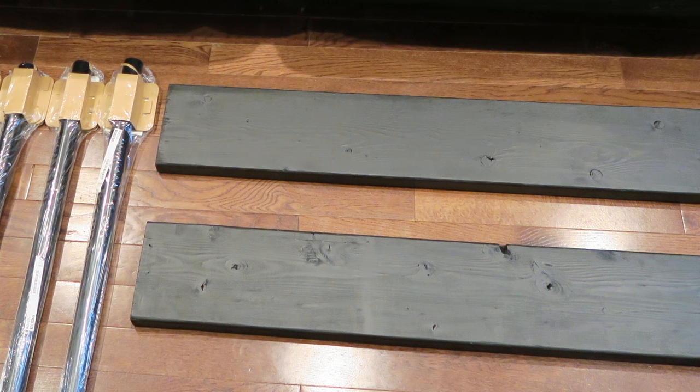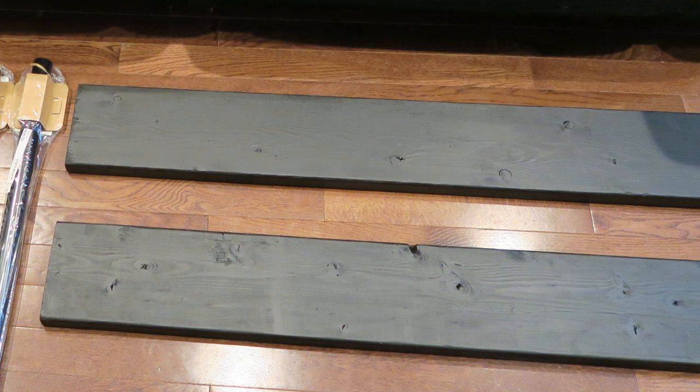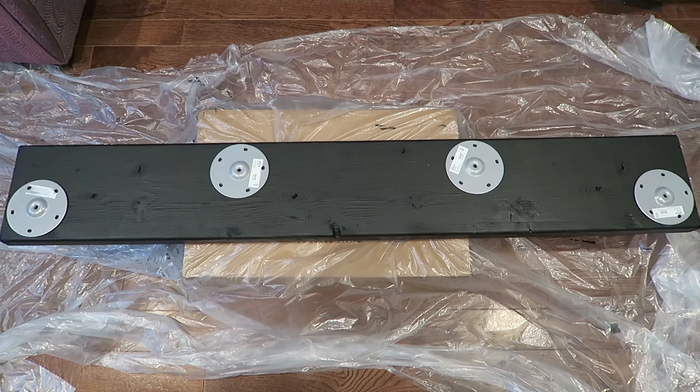This is all up to what you want to do and what fits your personal style. I decided to divide my table into two because it would be easier to move, and also if I want to eventually get a smaller couch, I could possibly reuse these in different ways.